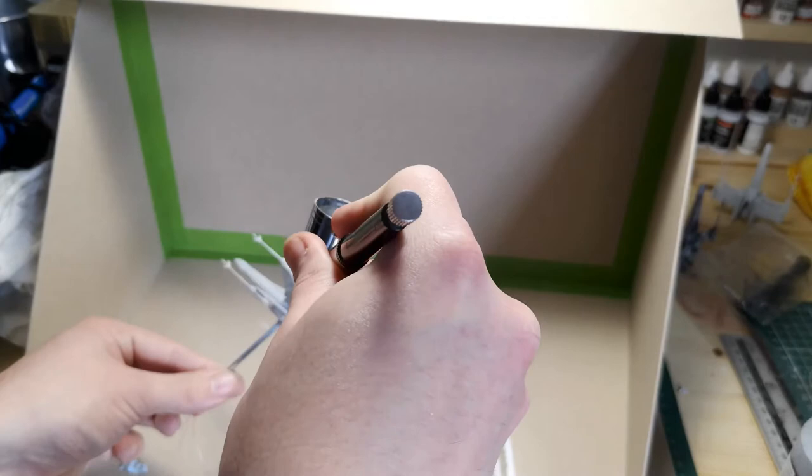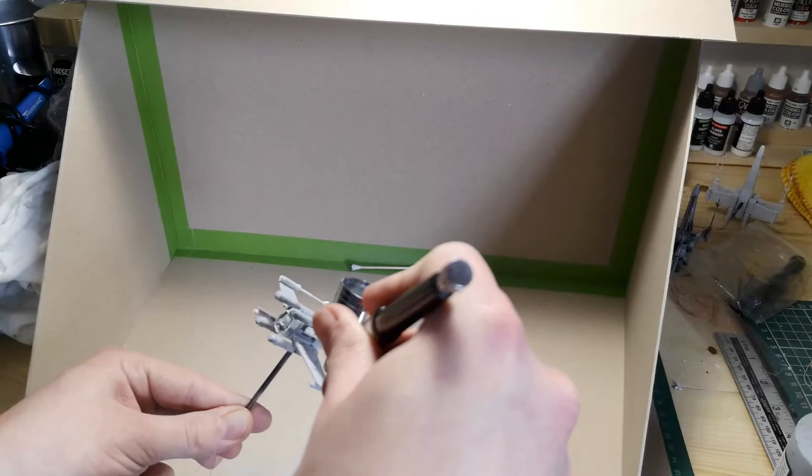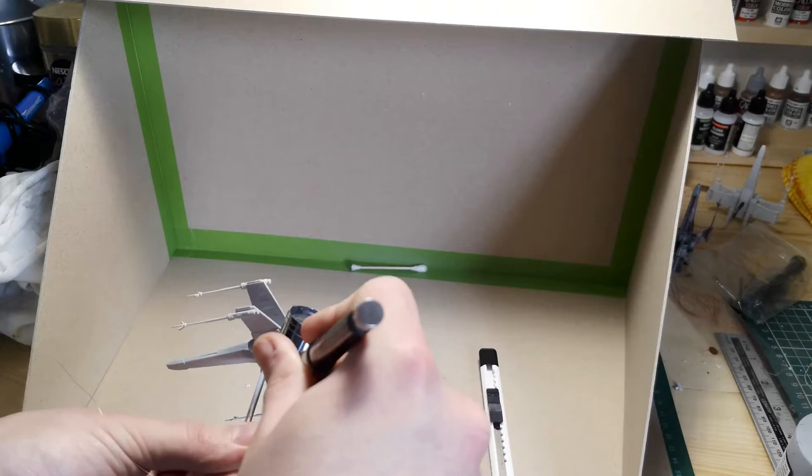To start we're going to go with a Tamiya gray primer. It's just a nice neutral color to start with and I'm doing this through my airbrush. However, you could very easily paint it on if you haven't got an airbrush, or even get a can of gray primer. My advice is to go easy on it though — you don't want to clog up any of the fine detail on these models, because since it's so small it's quite easy to lose it.